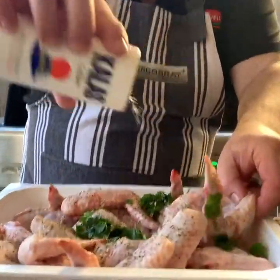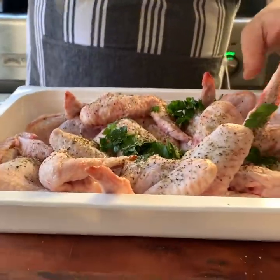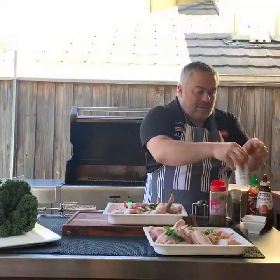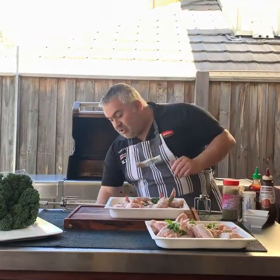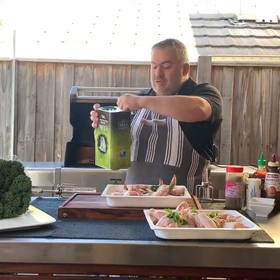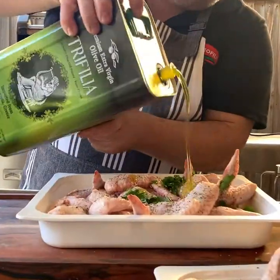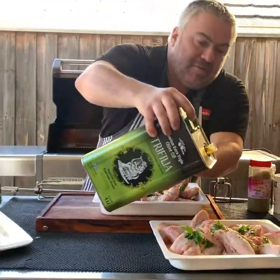We're going to thank our friends at Preston Market at Aegean Deli for providing our Greek imported ingredients. Now you could put a little bit of olive oil on that as well. So we'll grab our trifillo — and again, thank you to our friends at Aegean — and just put a little bit of olive oil into the marinade.